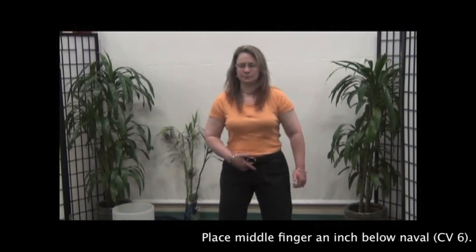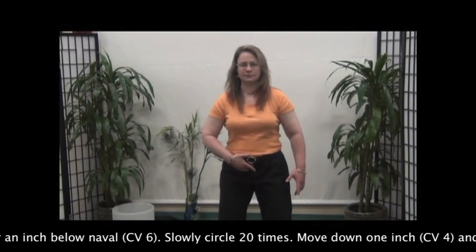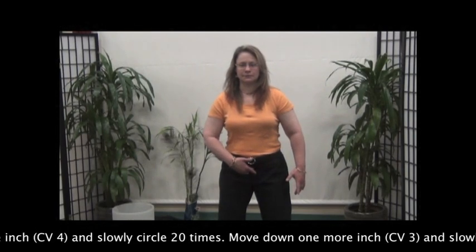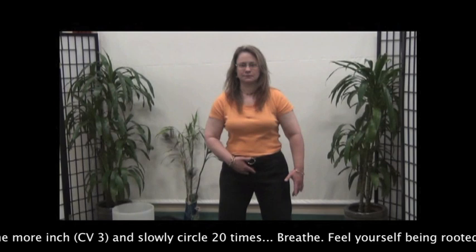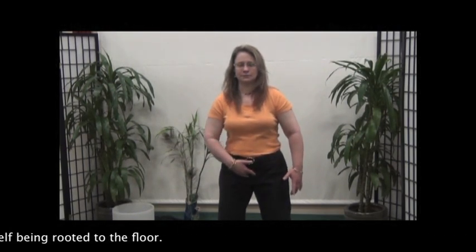Place middle finger an inch below the navel and slowly circle 20 times. Move down 1 inch and slowly circle 20 times. Move down 1 more inch and slowly circle 20 times. Breathe. Feel yourself being rooted to the floor.